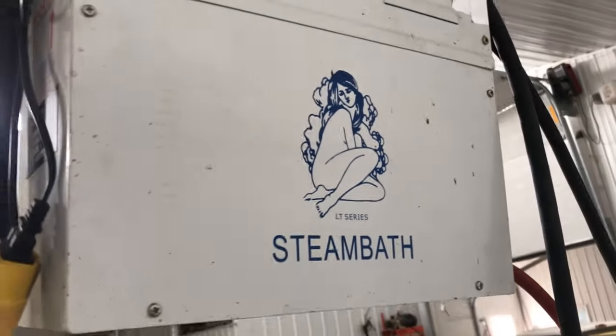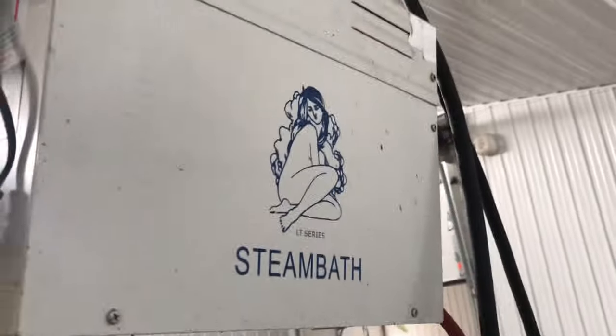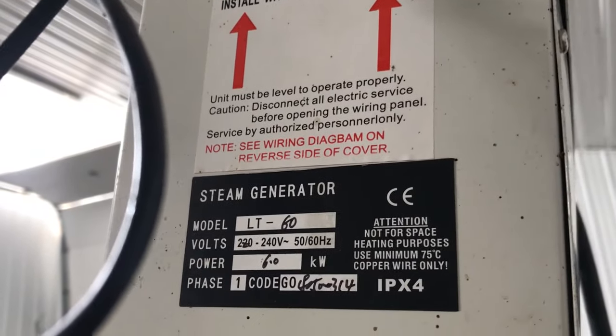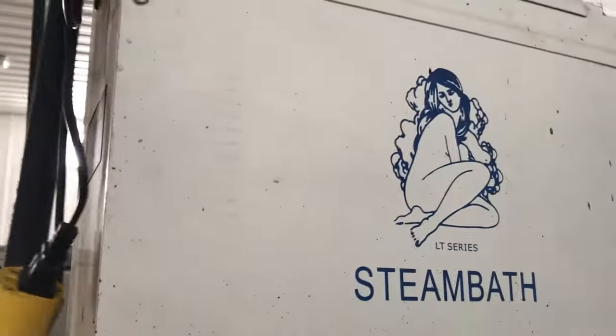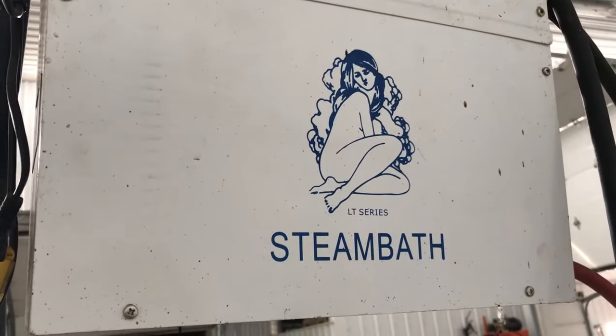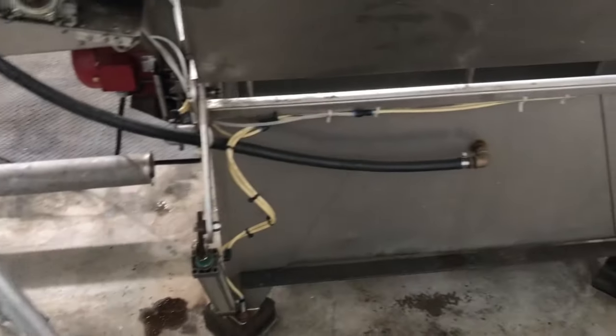You're looking at my steamer that I use on my extracting facility. There's the specs. I bought this off eBay. I had a really expensive fancy one before, and when it burnt out I bought a cheap one and it's worked just as good.